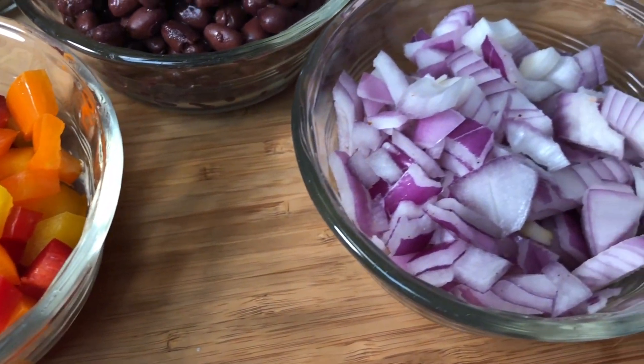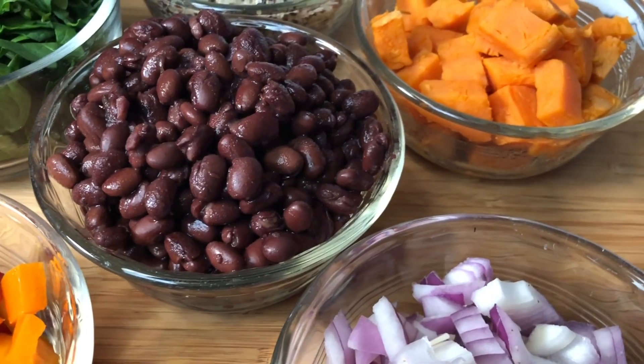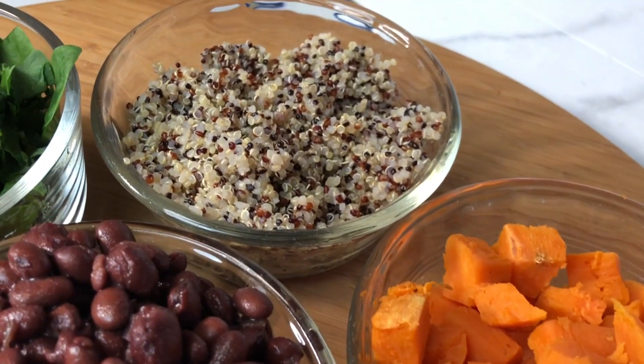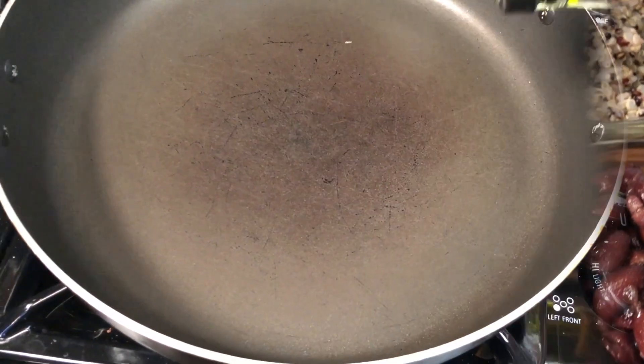This recipe is all ready to go because I got the vegetables all cut up ahead of time. I have multicolored peppers, red onion, white beans — or whatever kind you like best — yams, multicolored quinoa which I really love, and spinach.